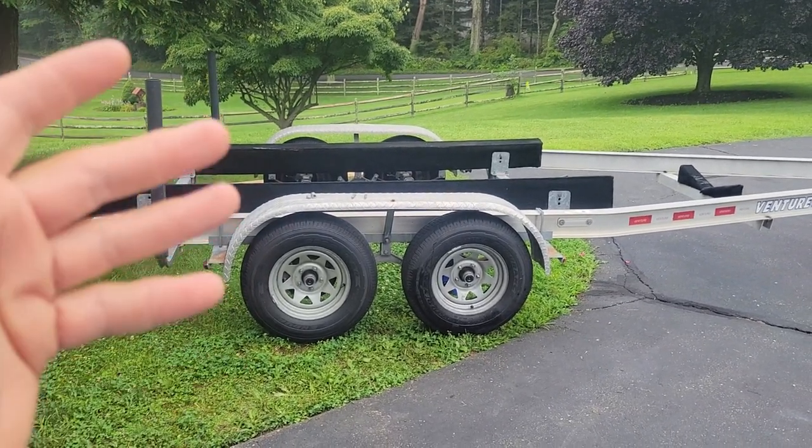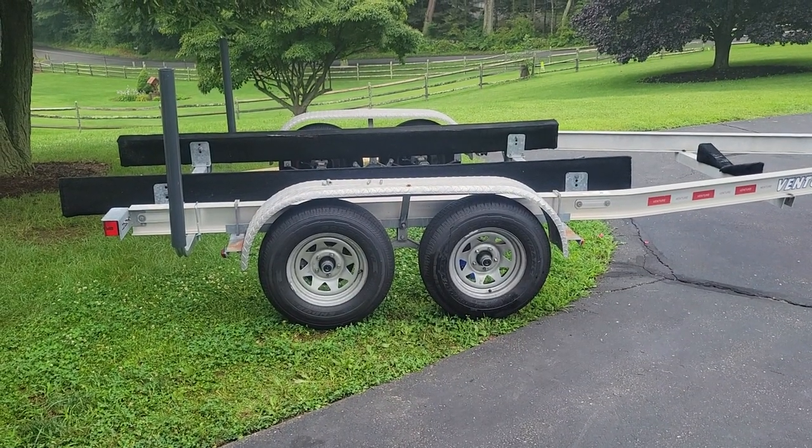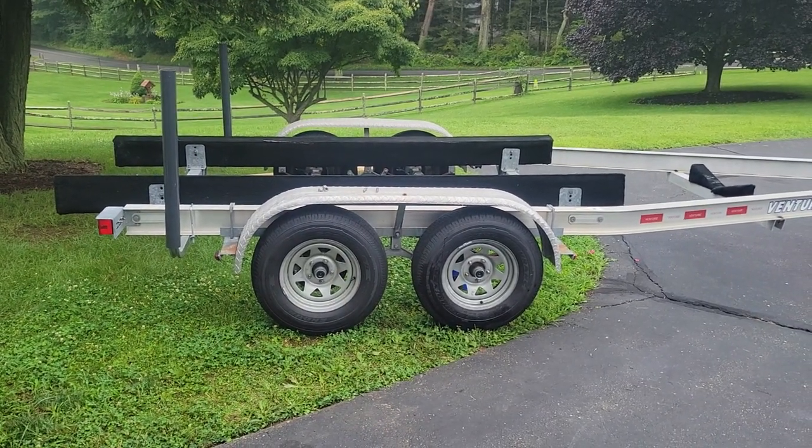I replaced the bearing seals and races because when I checked one, one of the seals was cracked. So I did that. I bled all the brakes, put it all back together, took it for a ride. Five minutes down the road I checked it — everything was good.